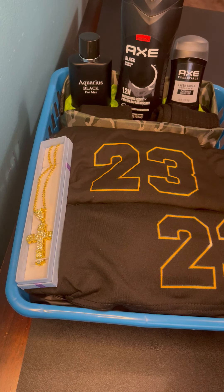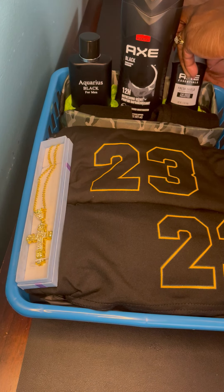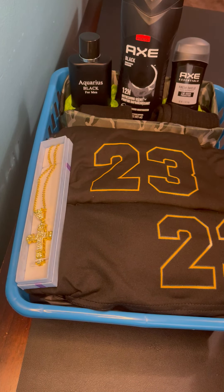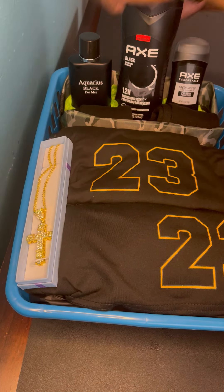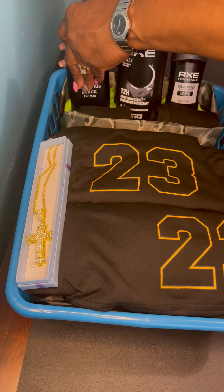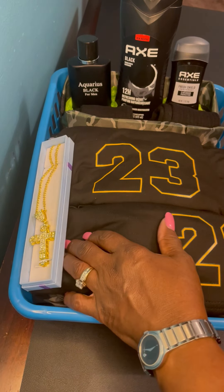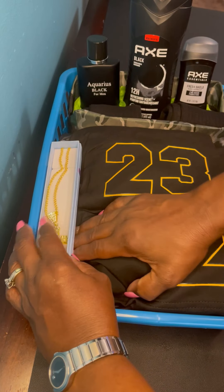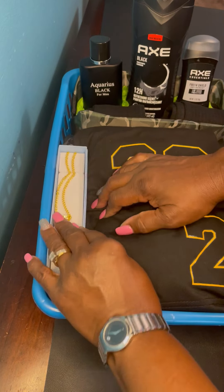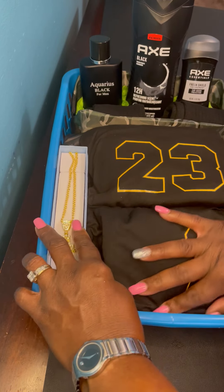This basket is not for sale guys — it's going to a family member, so I won't be putting any pricing on it. Okay guys, this is what we have so far. I'm kind of pushing the shorts and shirt over; I kind of want this necklace to nestle in there.